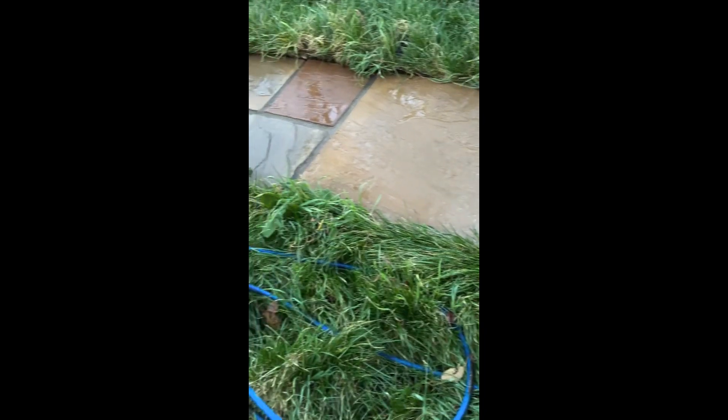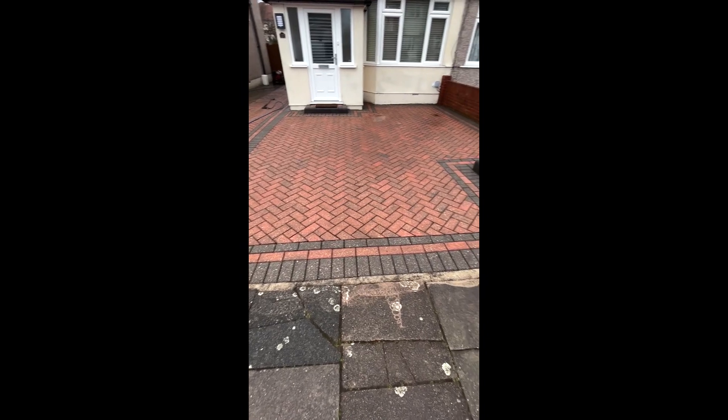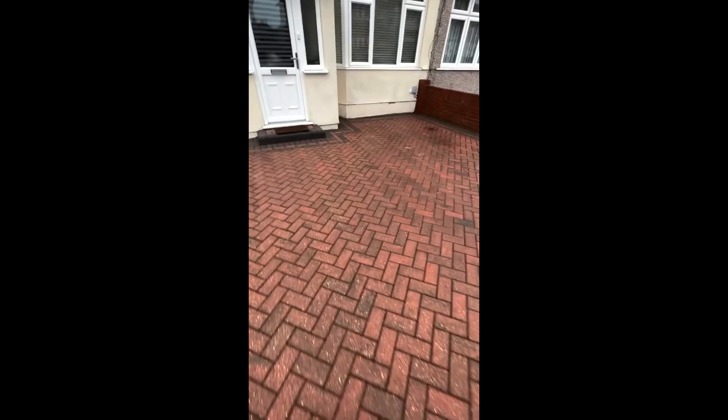That is how I steam clean driveways. I make sure every job I do is done to perfection, and I will never leave a customer who is not satisfied.